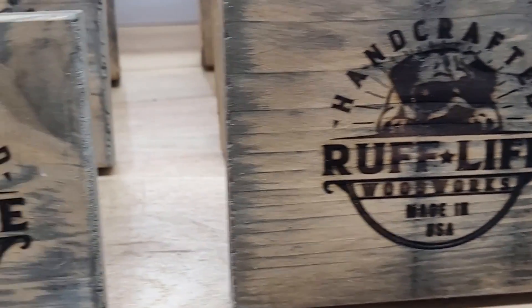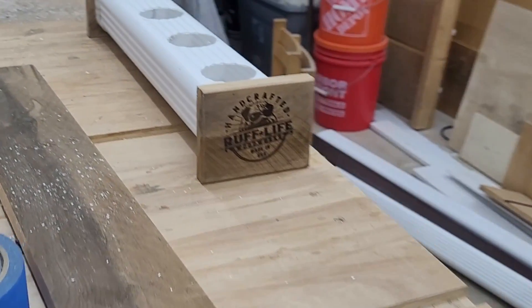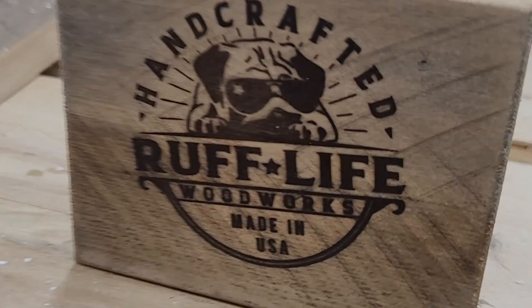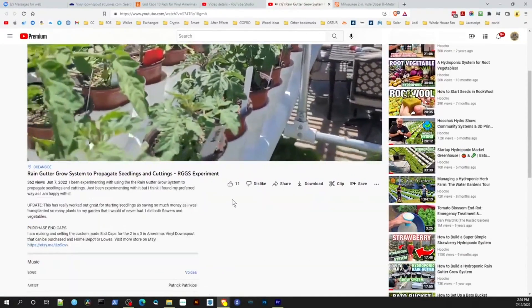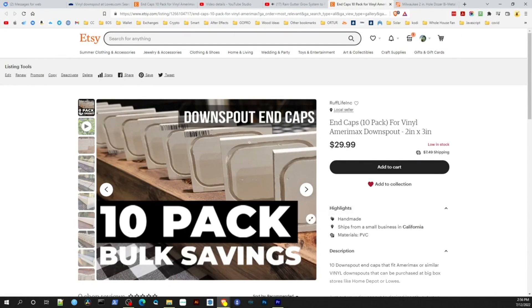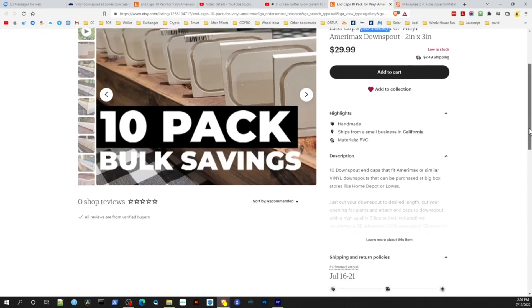If you're interested in making your own mini downspouts for your windowsills, check out my Etsy store — I sell handmade end caps for the 2x3 Amerimax gutter that you can purchase at Home Depot or Lowe's. I've got step-by-step guide videos on how to make the mini downspouts, and I'll post the Etsy link in the description. I currently have end caps for the 2x3 Amerimax rain gutters and will be adding 3x4 inch and 2x2 inch sizes too. Subscribe so you don't miss the new products!